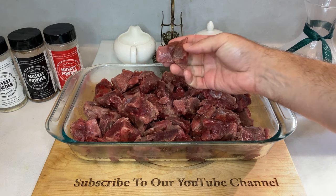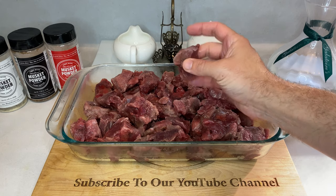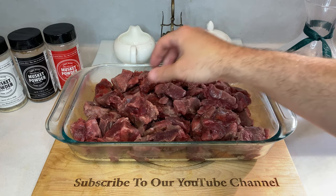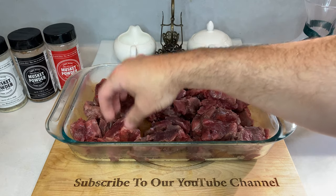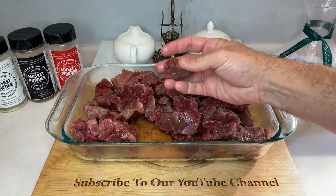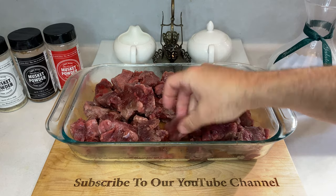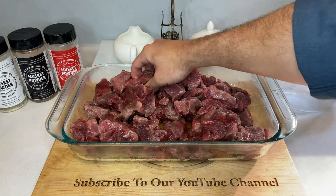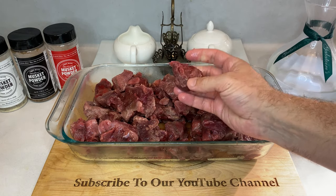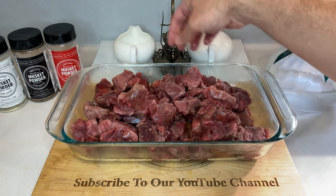Deer fat is a big no, so get rid of every speck of it. Silver skin, on the other hand, is up for some debate, but it definitely adds chewiness to the meat. So personally, I always try to fillet off as much as possible. Some of you may notice that the meat in this video has some odd coloring that looks kind of like silver skin, but the majority of that is in fact ice because I just pulled this out of the freezer. You want the meat to be semi-frozen when you grind it in order for things to run much smoother through the machinery.